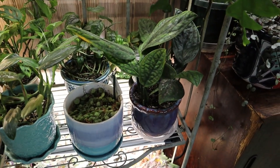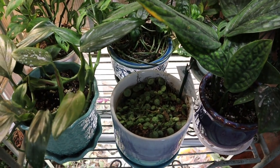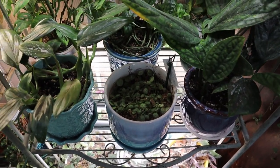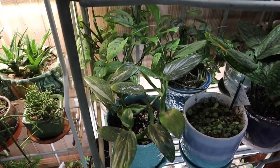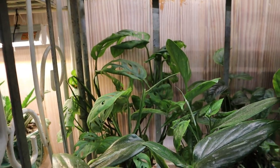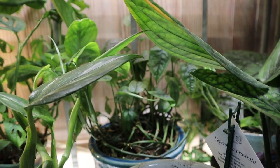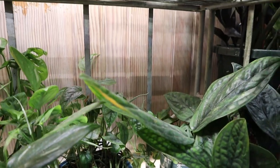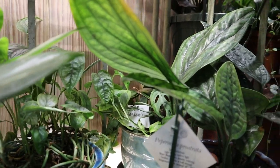Up here, we have the Monstera of Peru, finally doing okay. My string of turtles have not completely died yet, but still not doing great. The Stanleyana Albo is also doing okay right now, so that's exciting. In here I have the Adansonii — this is like the wider form, I think, it's doing okay. Right here is the Monstera Siltapicana — back there, she's doing okay. And then over in there is like the narrow form Adansonii, and she's also doing okay. They're pretty resilient — they also come back even if they drop all of their leaves.